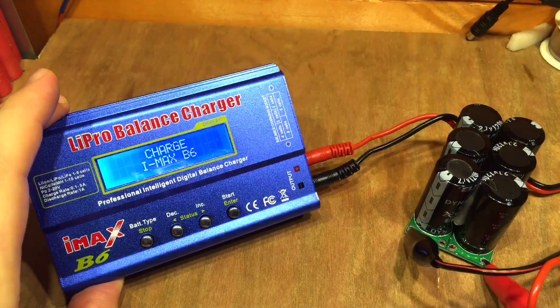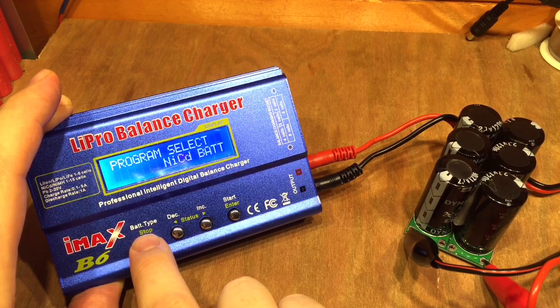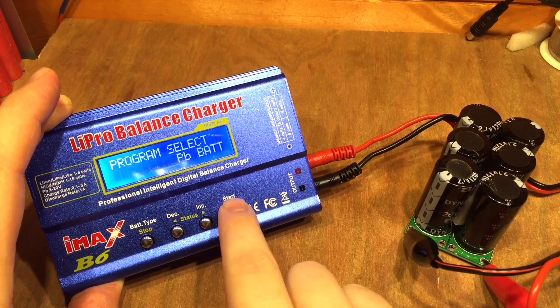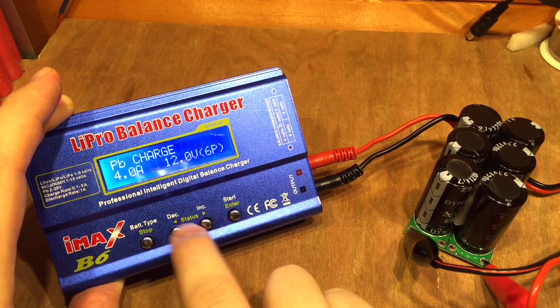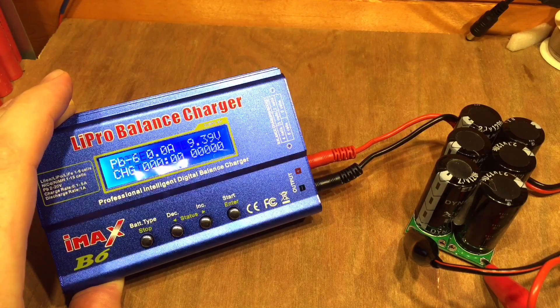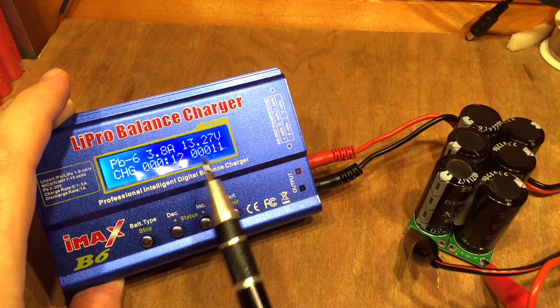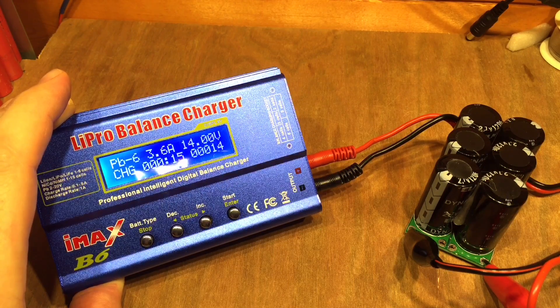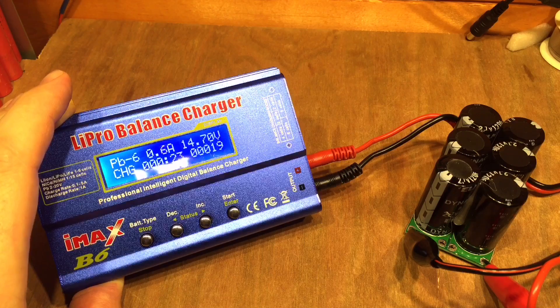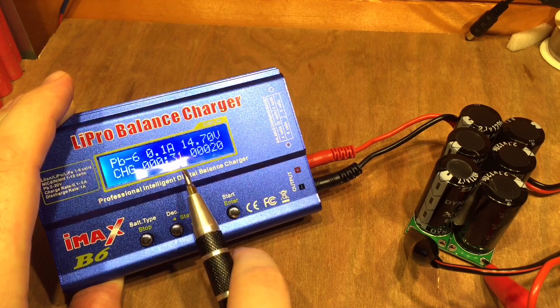Let's turn this on — it's in LiPo mode at the moment, so let's switch it to lead acid. We'll try 4 amps, 12 volt battery. There we go, 4 amps going into these capacitors and you can see it's charging incredibly quickly — 13 volts already and we started at 8. In about 17 to 18 seconds we're up to 14.7 volts and the current is dropping away.